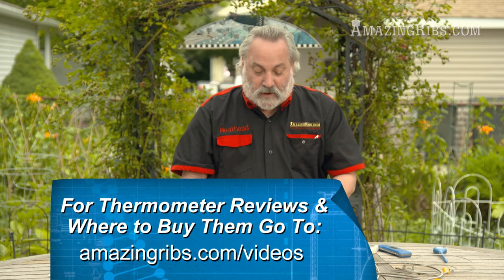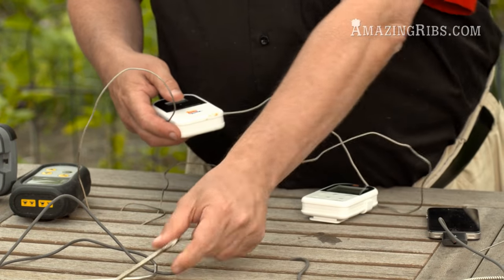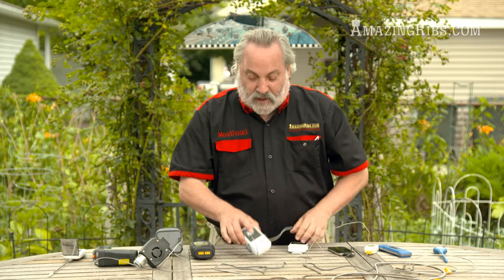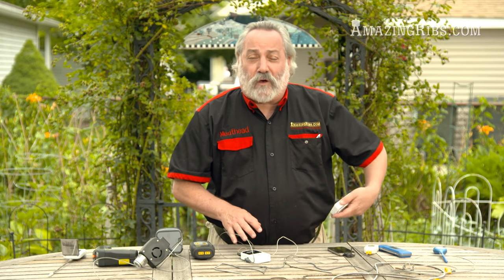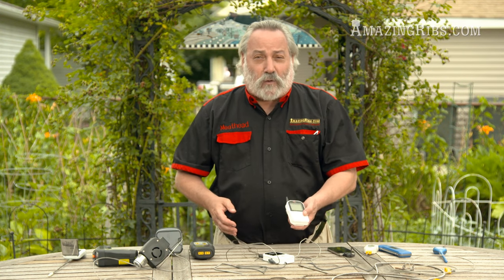This is a cool device — I really like this one. It's been around for years and it's still one of my favorites. It works on radio frequency and again you've got two probes: one you can stick in the meat, one you can stick into the oven, smoker, or grill. You set this up and this is a remote so you can put it in your pocket when you go cut the lawn or you're watching the game on TV, and you can monitor the temperature on your grill or smoker. Really neat tool with a long range.